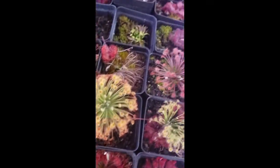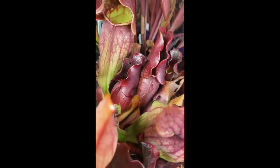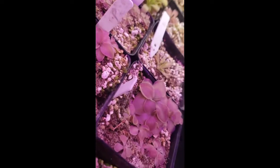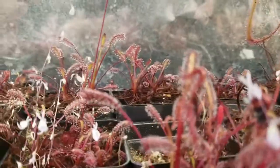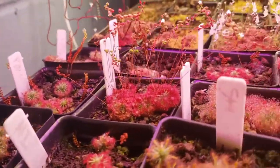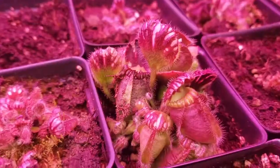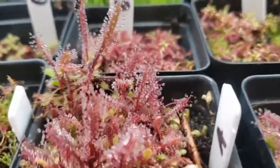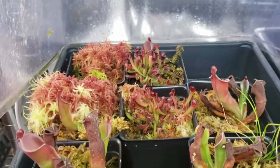Thank you for watching this far! I have links in the description to other great reference videos done by other nursery owners for the International Carnivorous Plant Society, including a pesticide discussion from Damon of California Carnivores and a lighting presentation from Drew of Carnivoro. There's also a link to Barry Rice's Carnivorous Plant FAQ, which has been invaluable to my own learning. If you want to try growing carnivorous plants or expand your collection, check out my website. Please like this video and subscribe to my channel for more carnivorous plant content. Happy growing and great success!